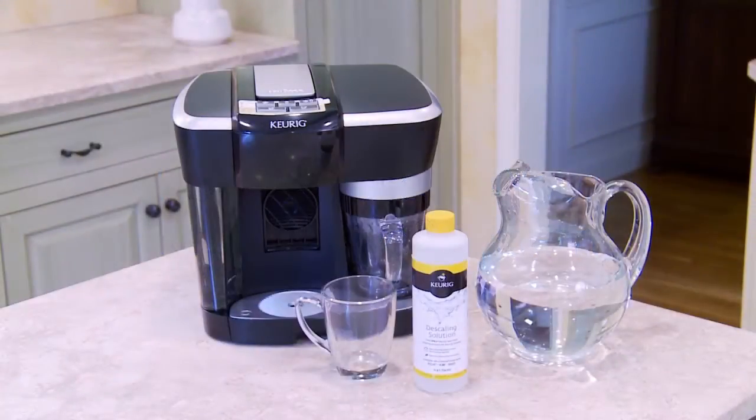To begin you will need a full bottle of Keurig descaling solution, which can be purchased online at keurig.com. You'll also need a large mug that can hold at least 10 ounces, fresh water, and access to a sink.